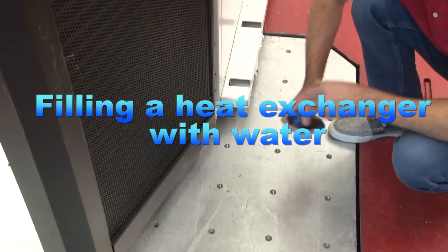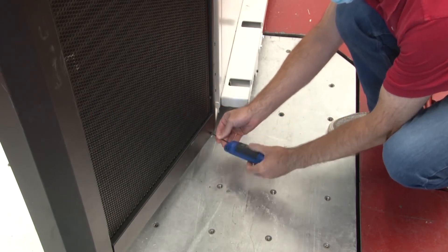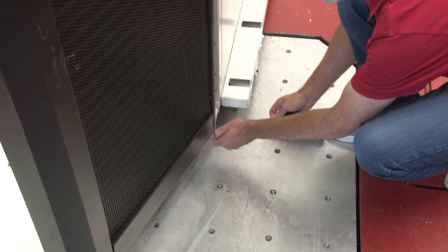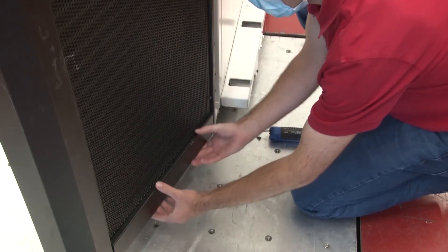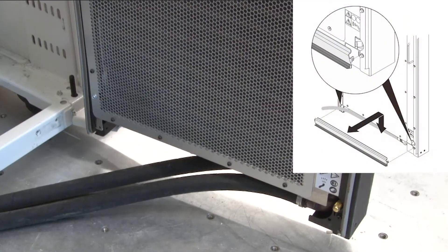Filling a Heat Exchanger With Water. If the outer hose access panel is installed, remove the screw that secures the panel and then lift and remove the panel from the heat exchanger. Repeat this step on the other side.